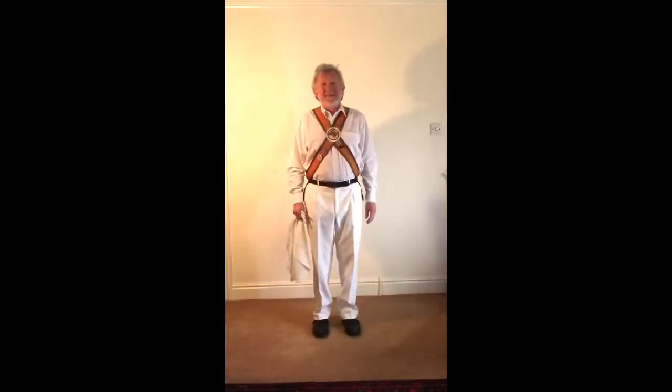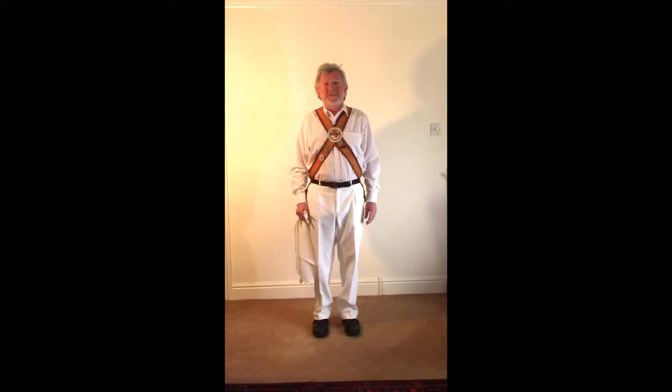This is part of a series of instructional videos made for Devil's Dyke Morris men. Today we're having a look at sidesteps as they appear in the field town tradition.